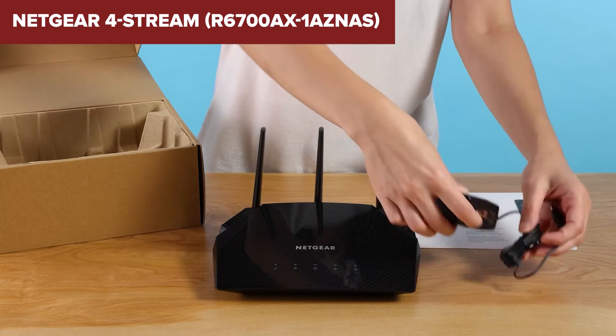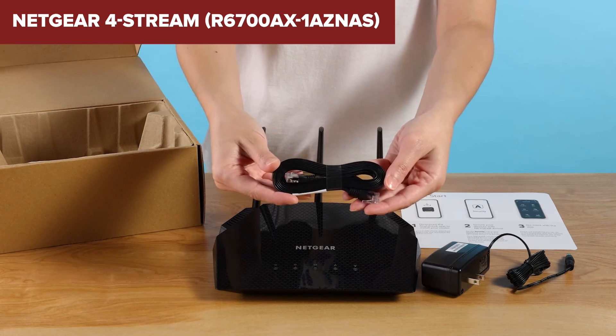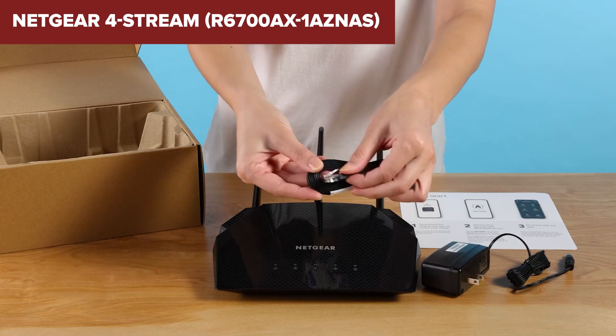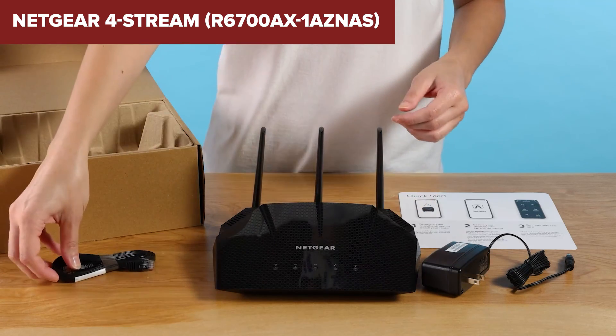Overall, this model offers good value for those looking to upgrade to Wi-Fi 6, providing solid performance and coverage for everyday home use. If you're looking for a cost-effective solution with basic Wi-Fi 6 capabilities, this router is worth considering. A link to purchase this router is available in the video description.